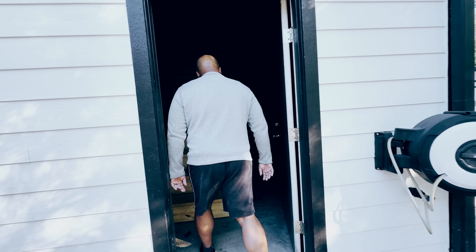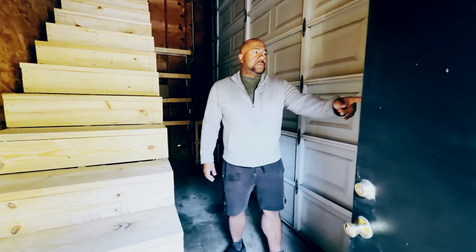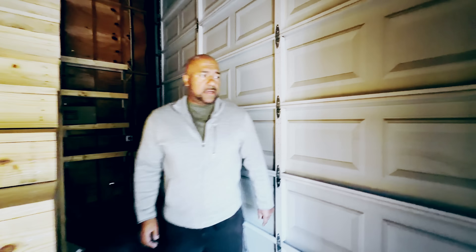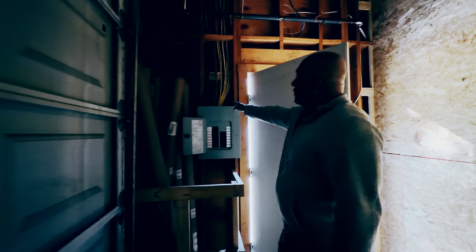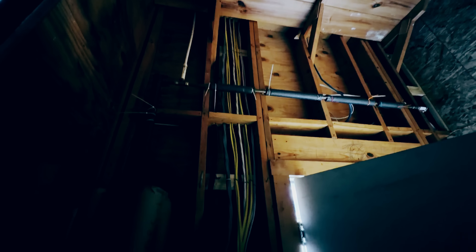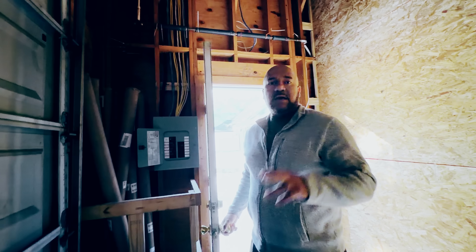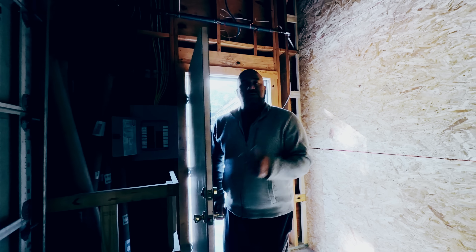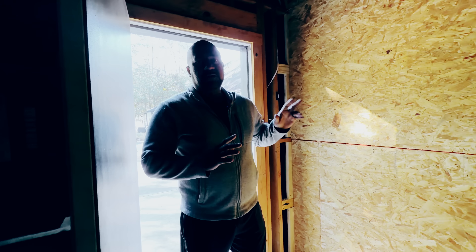Walk with me. You can see we have just relocated right behind here the electricity — look at this, nicely done, wired really nicely. This is where we're going to have all of my lights — every single light that will be inside those two rooms is connected here. So they're not going to be interfering with my sound system.